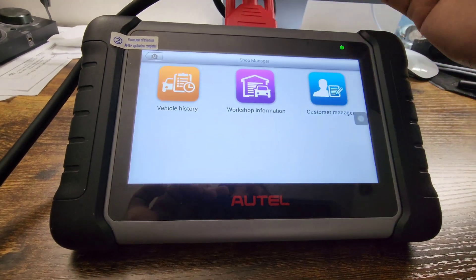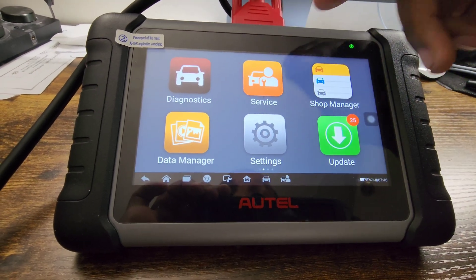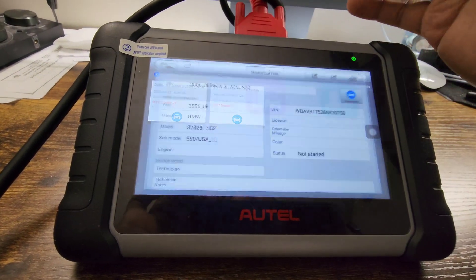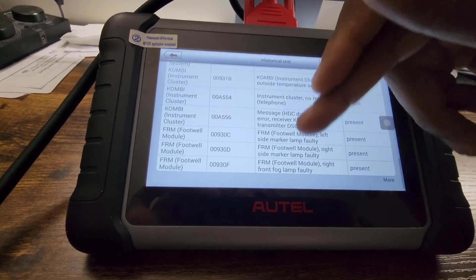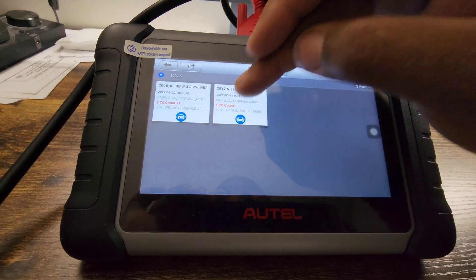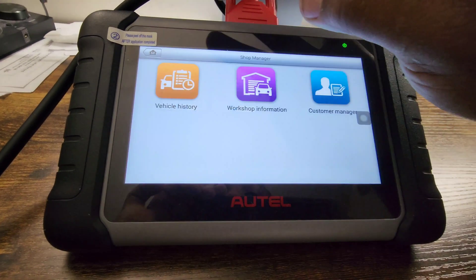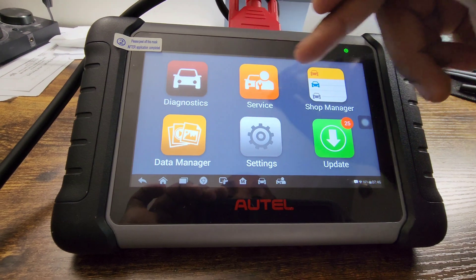Shop Manager lets you go to vehicle history — vehicles that you've scanned — and it shows you basically what came up for each one. For example, if it's a BMW I scanned, all these codes will pop up for that vehicle, so as you can see it's really useful. Then we also have an Ultima — one of the new Ultimas — and the codes that came out for it.